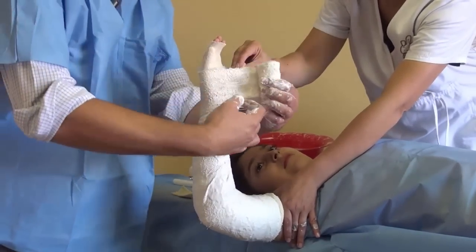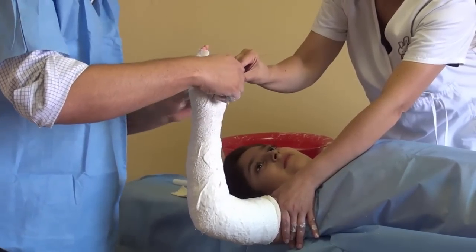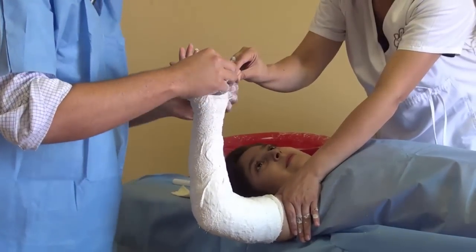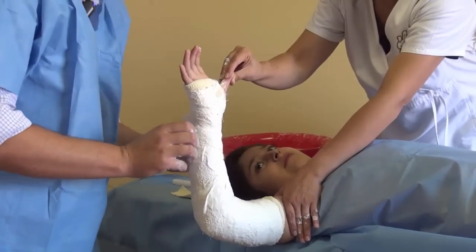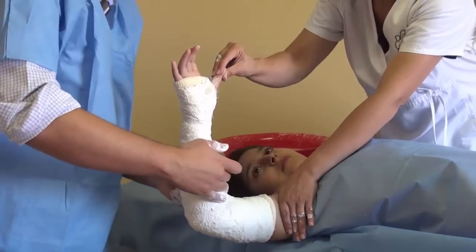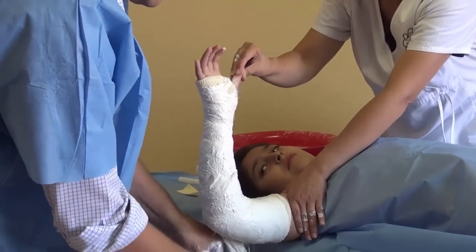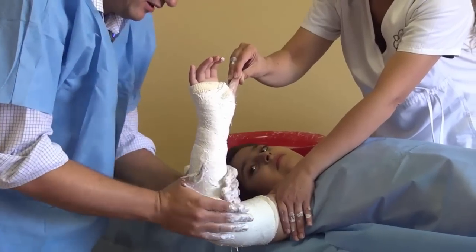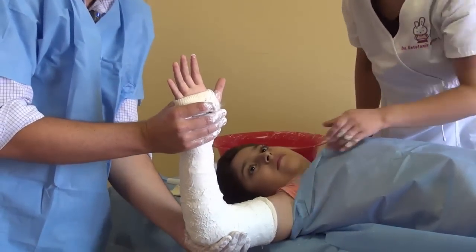Some people make a cut here to go through the thumb; some people just do this — no cuts. Make sure you go around the wrist almost two or three times, then back up to the elbow. We're going to cut it here. Make sure you take all the air out of the cast, make sure you get it in the right position, and then let it dry. And that's it.